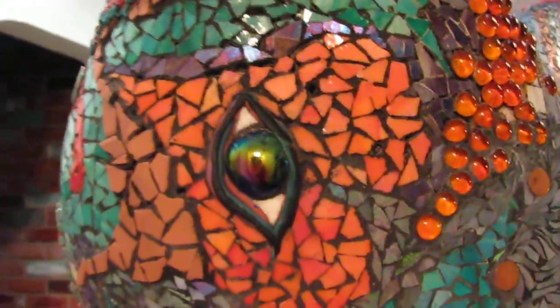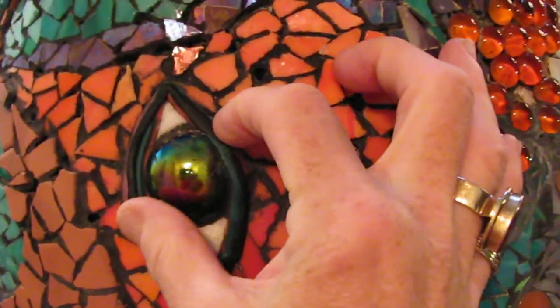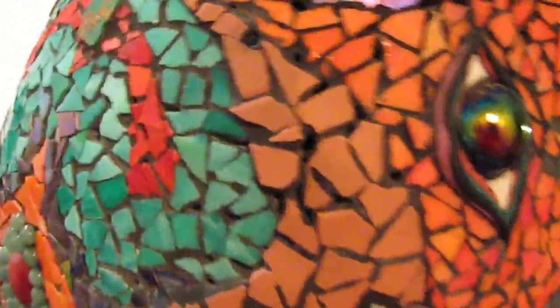By the way, the eyes are made out of 1930s shooter marbles, and they're quite sizeable. I think they were called 40 millimeters, and they're the largest marbles that were ever made for tournaments. They're antiques, and they're iridized also. You can see that iridescent glow as I pass by with the camera.